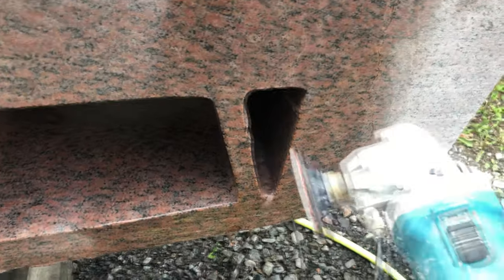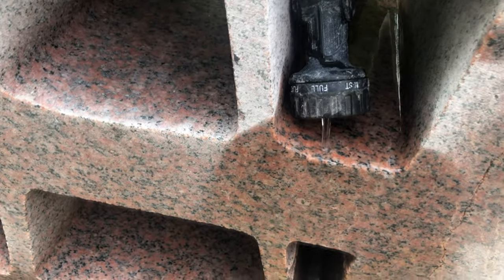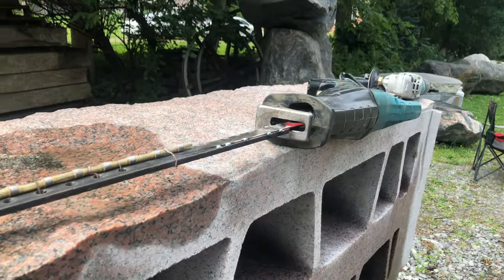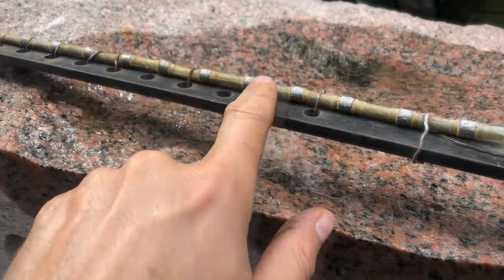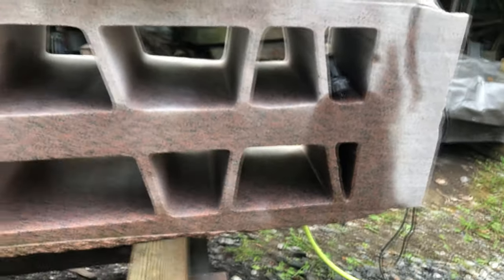The problem I have now is these smaller areas — the grinder won't fit in here, so I can't grind them down. I'm going to try with this contraption: I got a reciprocating saw and I put a piece of diamond wire on it, and I'm going to try that and see how it goes.